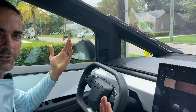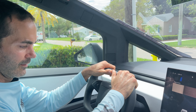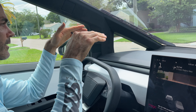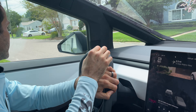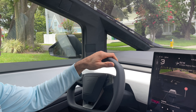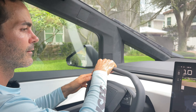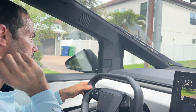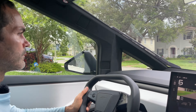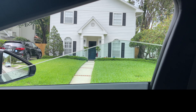Thank you so much for letting me drive your Cybertruck — this is an awesome opportunity. It feels really big on the front end. Going back to another complaint or drawback: it does not have any front sensors for parking. You're not really sure how close or far away you are from the car in front of you, and I think they would update it to add front-end cameras and more parking sensors.